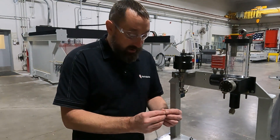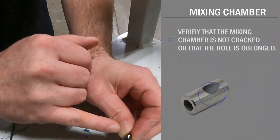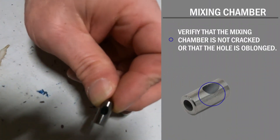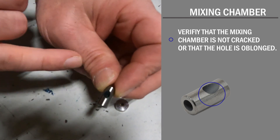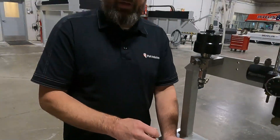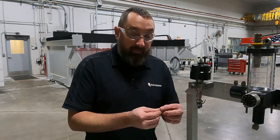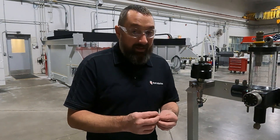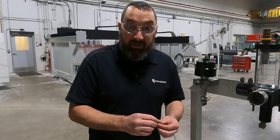Same with the mixing chamber. If we look in there, everything should be nice and smooth. If there are any bigger flakes hanging off it, hairline cracks, anything like that — some of it may be very hard to see, and sometimes you may just have to replace it and try it and see if it works.